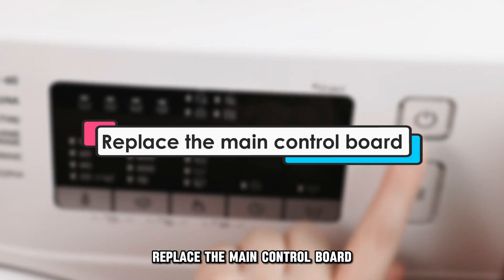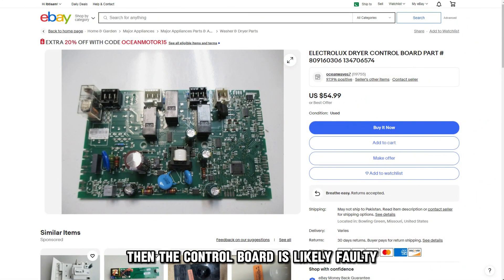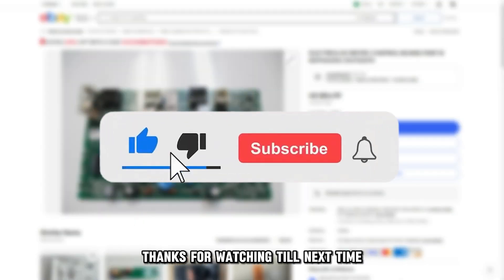Replace the main control board. If none of the mentioned solutions work, then the control board is likely faulty and should be replaced. And that's it. Thanks for watching. Till next time.